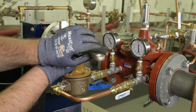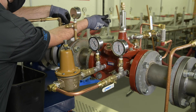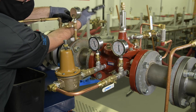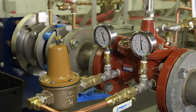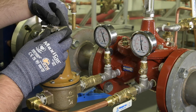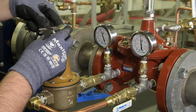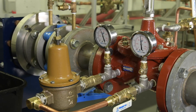Once you've reached the desired setpoint, close the flow condition and observe the gauge. Under a no flow condition, the downstream pressure may rise past the targeted setpoint. This is known as lockup pressure and is normal when adjusting pressure reducing valves. Make any final adjustments to the bypass to meet your target pressure.